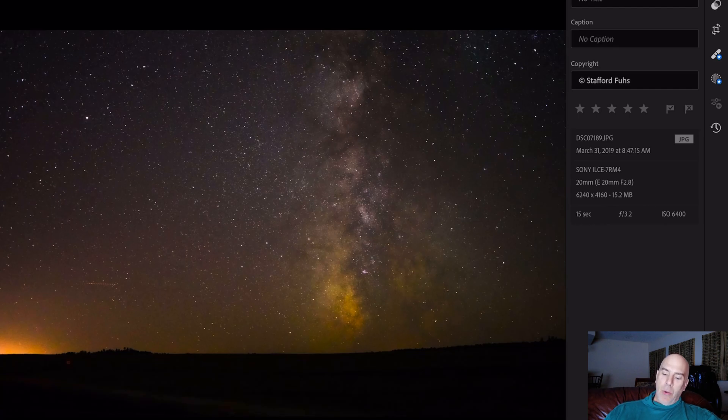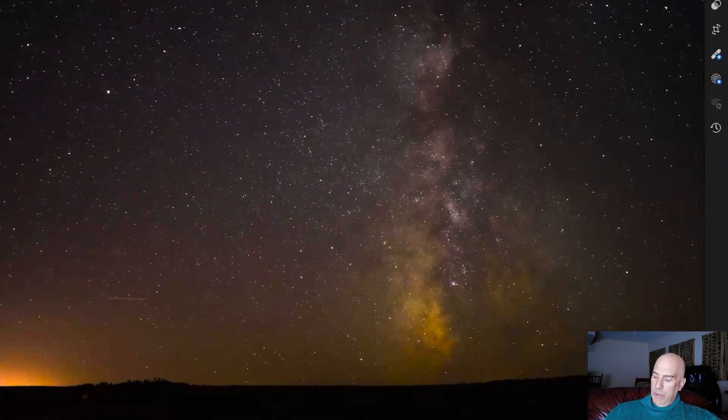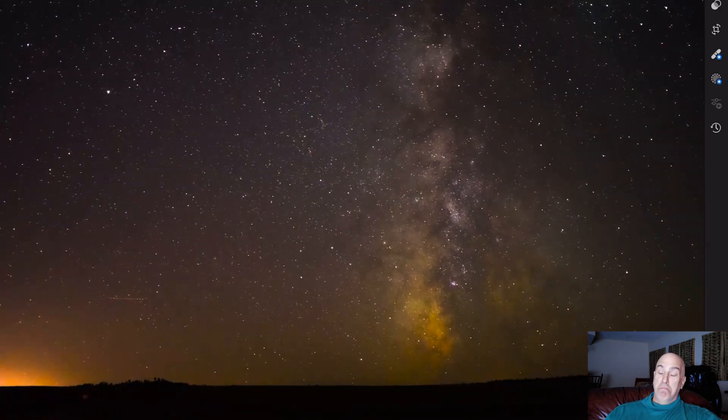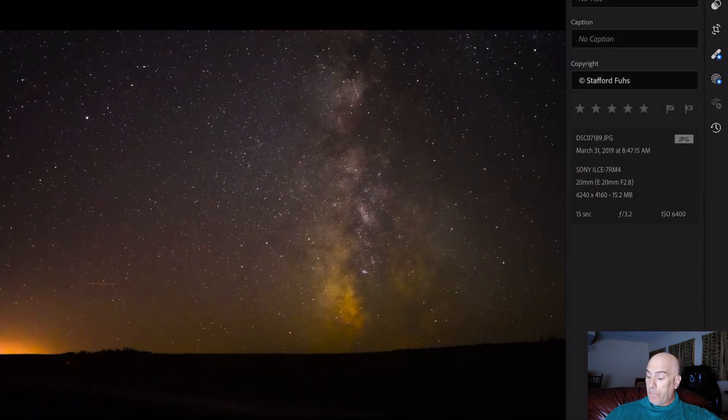The Sony A7R4 is definitely the winner — that's not a surprise. But right now with computational photography, if they get this figured out, it's definitely going to change the game for astrophotography. I'll tell you why when I mention the best brand for astrophotography.